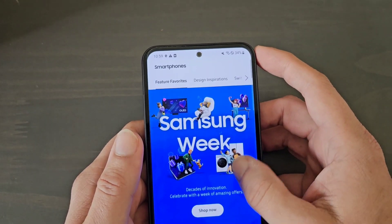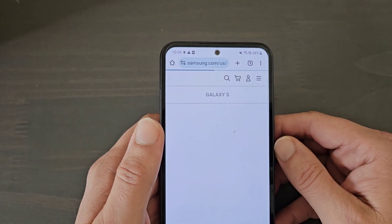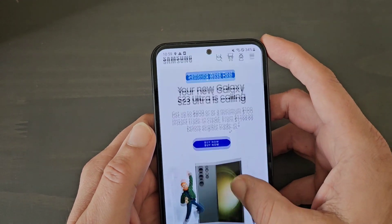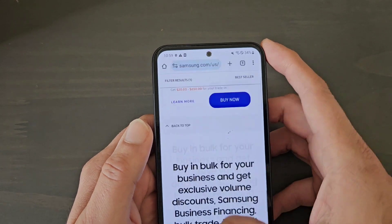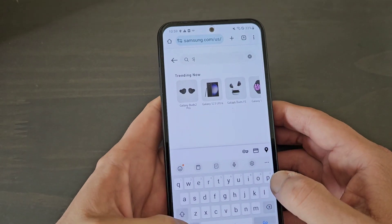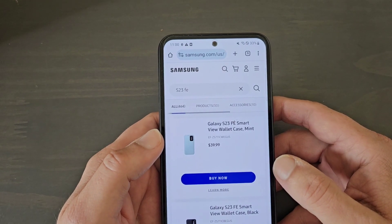One thing I noticed is they didn't put it on the front page, which is really weird. You would think they would put it on the front page, but they didn't — for some reason they're really not trying to advertise this phone. You can't really find it until you scroll all the way down. Even the S21 FE is hard to find. I literally had to type 'S23 FE' to search for it, so for some reason Samsung's not really crazy about this device themselves.